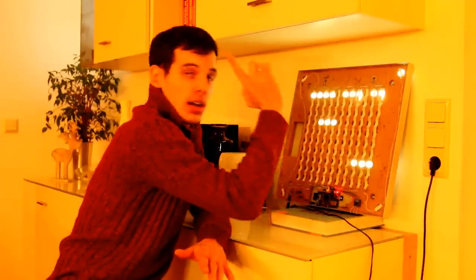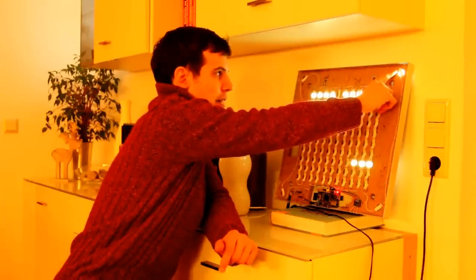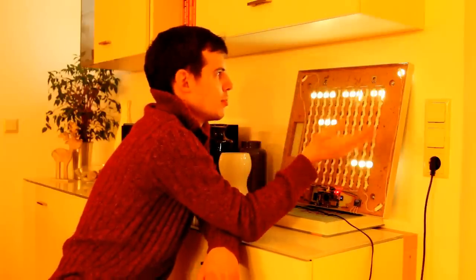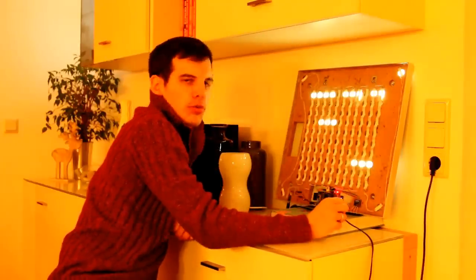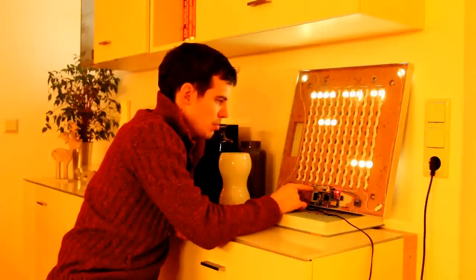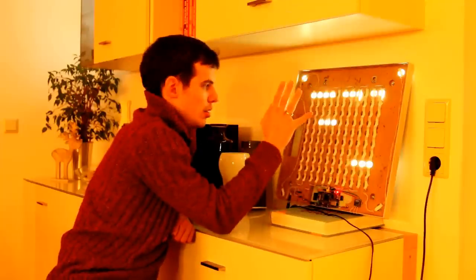The LED stripe ends at that point but can of course be extended. If you want to illuminate anything else — like ambient lighting — you can just extend it. You need to ensure your power supply provides enough power, but if it does, you can expand the stripe further, which also needs to be considered in the Raspberry Pi software to address those LEDs.